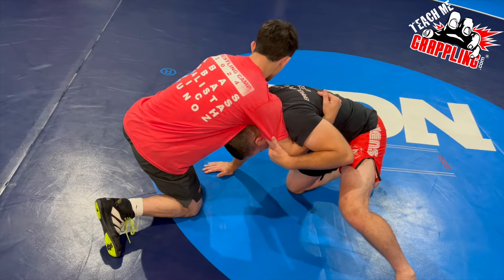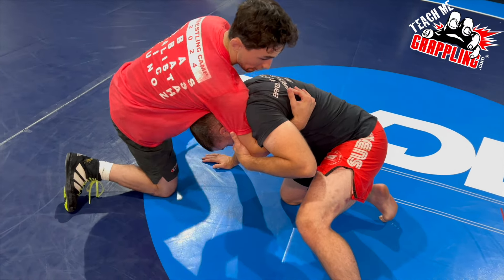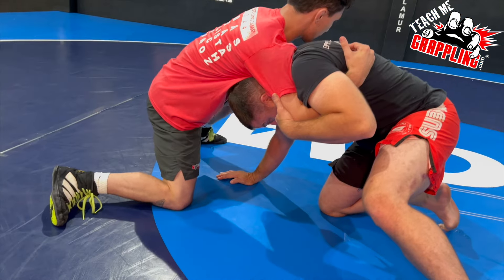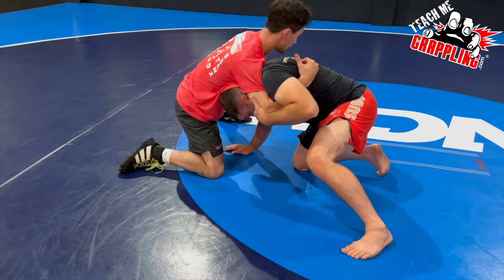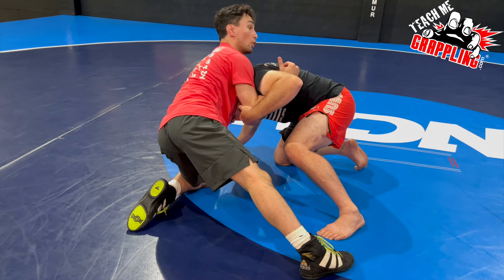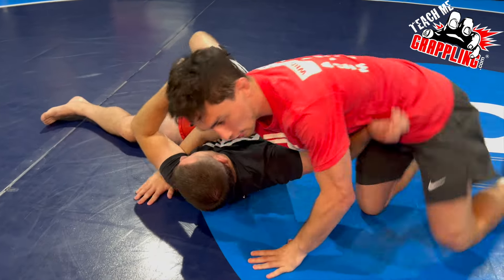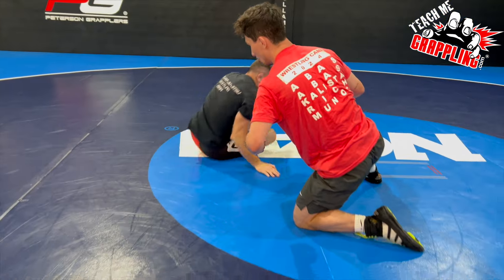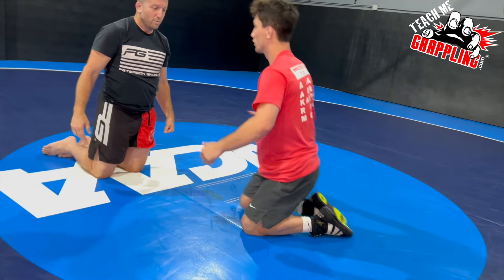I get my grip on the back of his tricep, I am pushing off this leg, and I like to switch knees. So I switch knees and I am pulling his tricep and lifting his arm around — so it's from here to here.